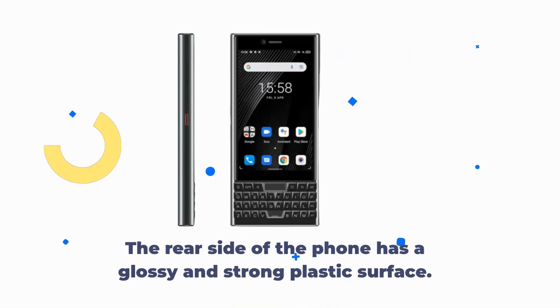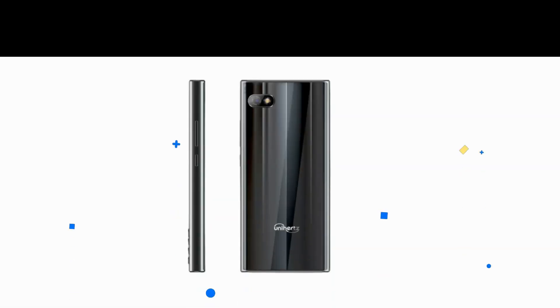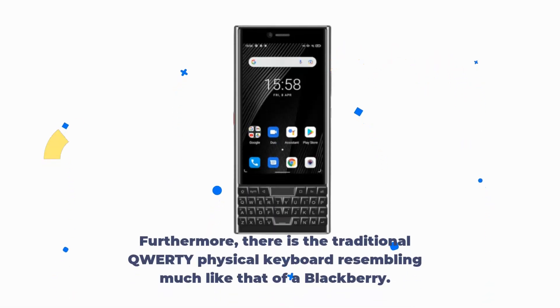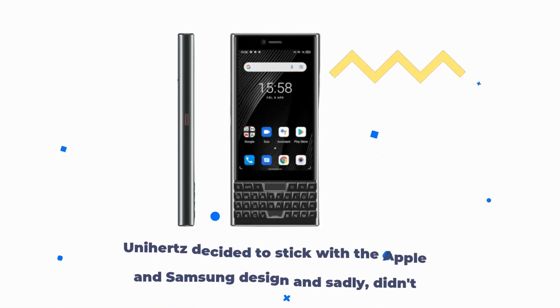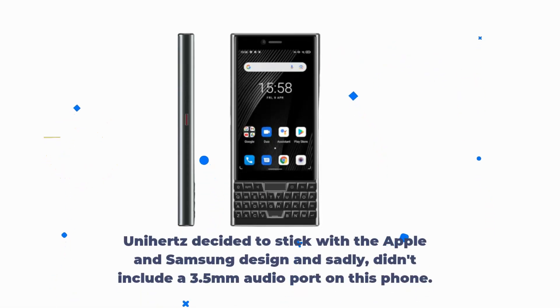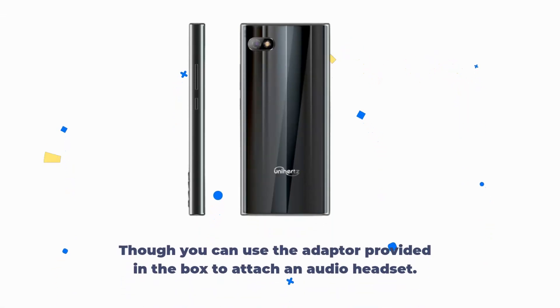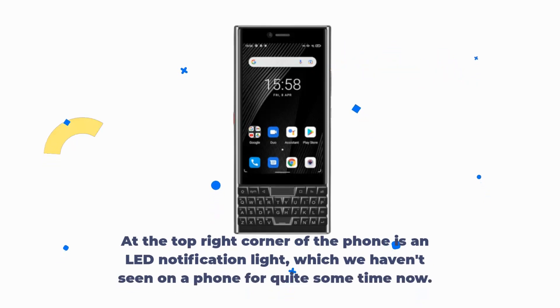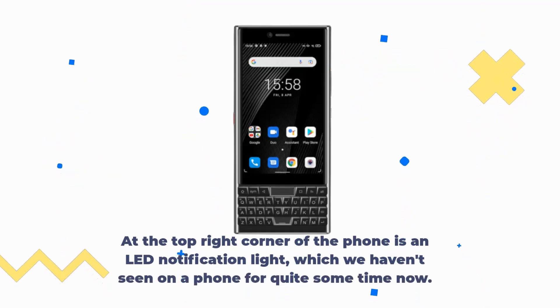The rear side of the phone has a glossy and strong plastic surface. The front screen is made of glass, while the sides are encased in a plastic exterior. There is the traditional QWERTY physical keyboard, resembling much like that of a BlackBerry. Unihertz decided to follow Apple and Samsung's design and sadly didn't include a 3.5mm audio port, though you can use the adapter provided in the box to attach an audio headset. At the top right corner of the phone is an LED notification light, which we haven't seen on a phone for quite some time.